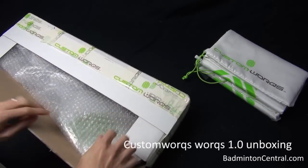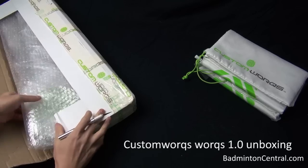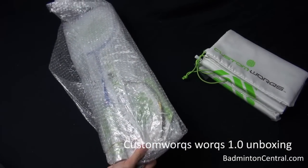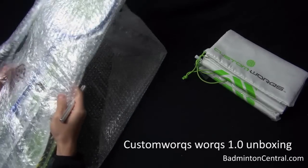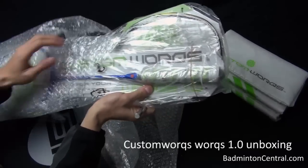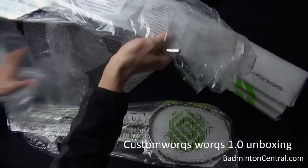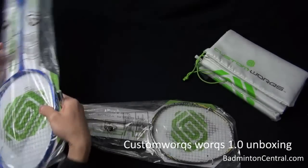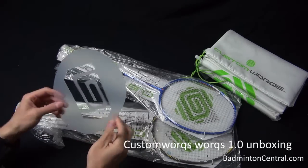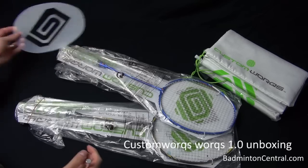As you can see, they have packaged the rackets pretty well. It's in this cardboard box, and then on top of that, each of them are packaged in a bubble wrap — in fact, a couple of layers of bubble wraps. In total, there are two different rackets, and also there is a Custom Works stencil for spraying the stencil onto the racket base.